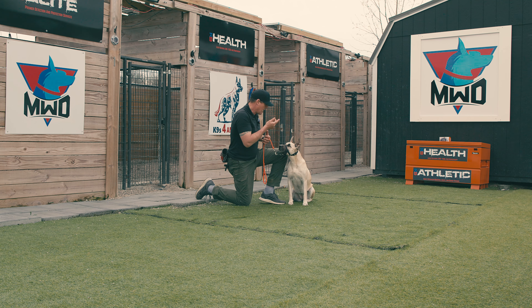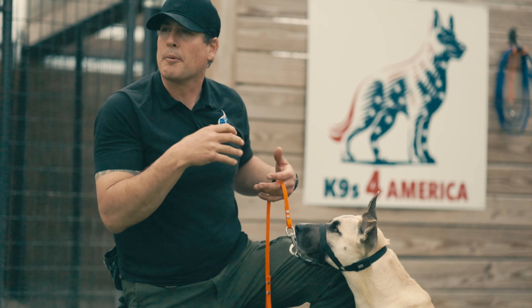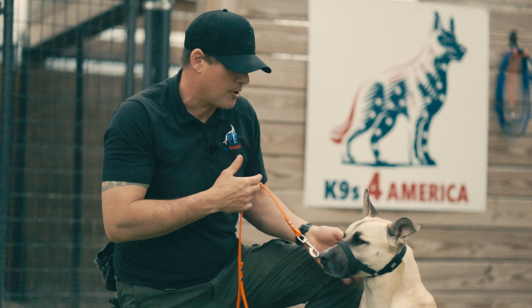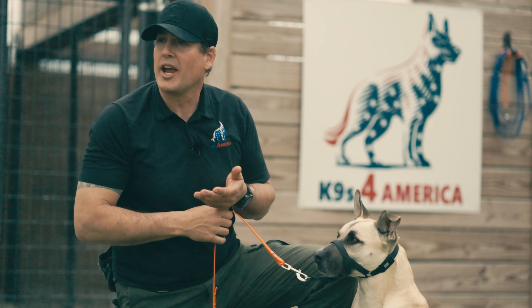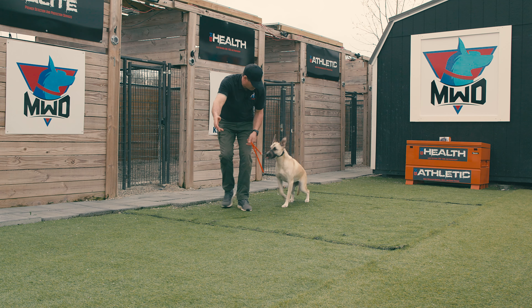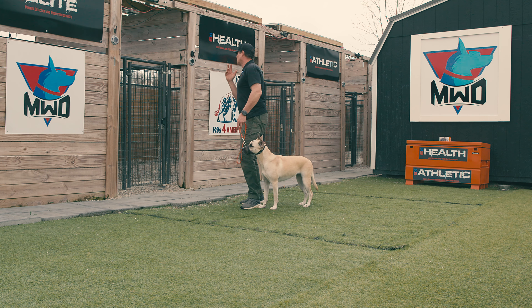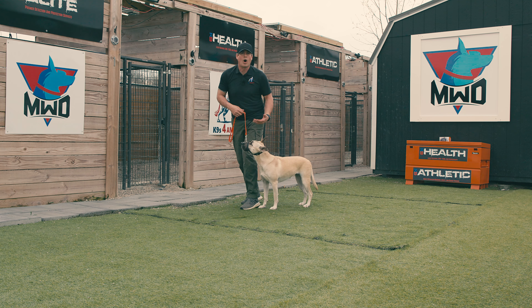By using the head halter, I'm able to keep Piper safe and not cause any injury to her. Once we start going on our walks, it's going to be a great method because at the end of the day, if Piper's trying to pull ahead of me, the dog is going to be constantly looking back at me. So it's going to naturally make her want to walk right on my side in a nice heel position.